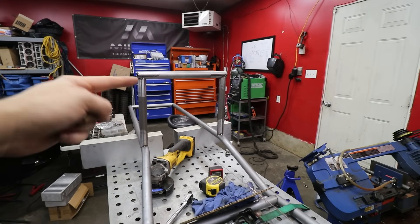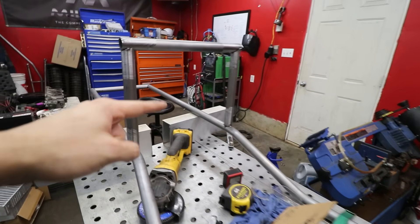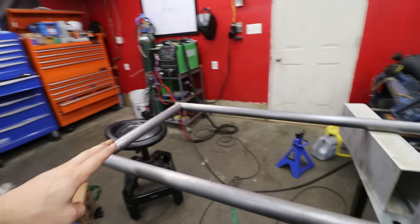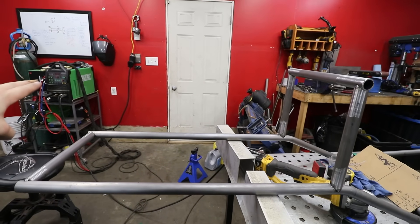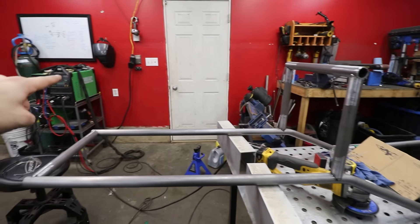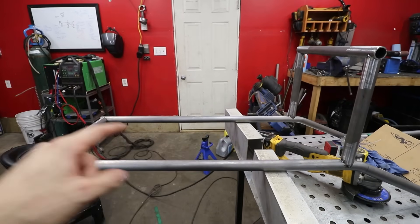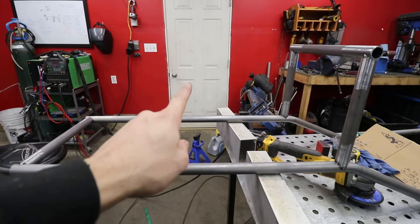I built this little bridge piece — I did have to re-notch it because it was notched the wrong way. I'll probably build a similar one in the front, possibly a little bit shorter just to give it a swoop-down look. Before I weld the bar that goes from this one to this one, I'm actually going to have to make the bracing in the middle first. Once that bar is in, I won't be able to get the vertical piece from here to here.